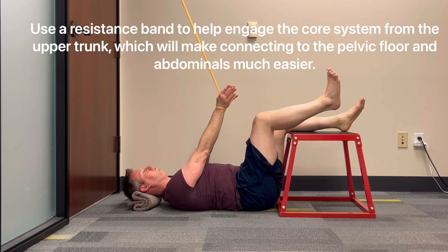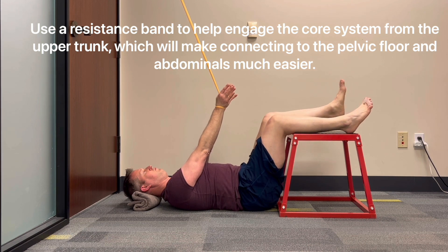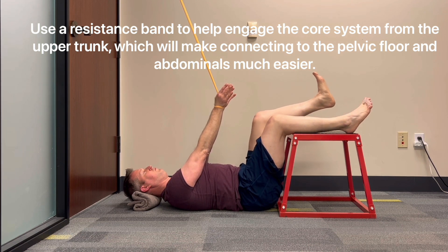Modification: use a resistance band to help engage the core system from the upper trunk, which will make connecting to the pelvic floor and abdominals much easier.